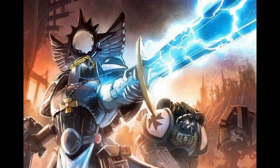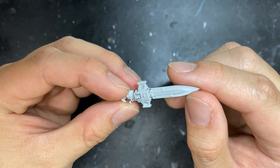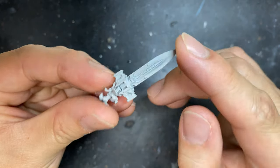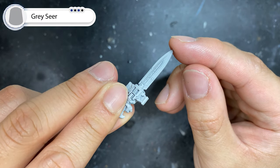Welcome to part two of our contrast paint series. For this example, I'm going to use a sentinel blade from a custodian guard squad. First step is of course to undercoat your power sword. I use gray seer paint and it's the perfect platform to apply your contrast paints.